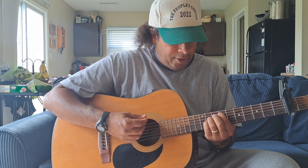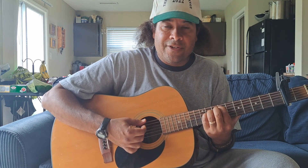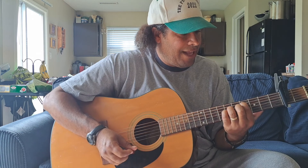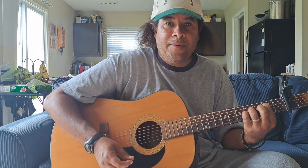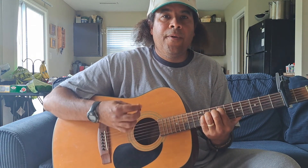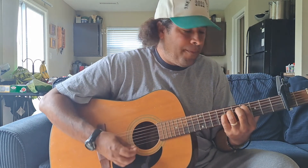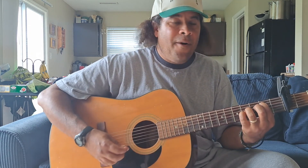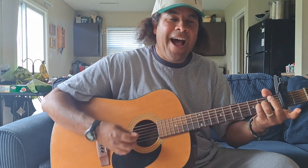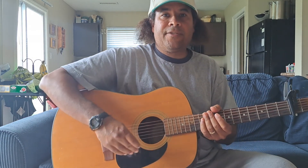For that part you're just slowly strumming the strings, doing the same pattern but just letting it slowly ring out. Then it brings you back to the chorus: he makes a way where there ain't no way, rises up from an empty grave, ain't no sinner that he can't save — let me tell you about my Jesus. That just repeats over and over again using those same power chords.